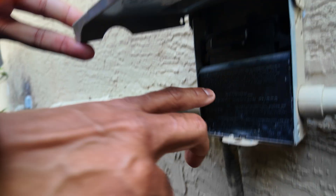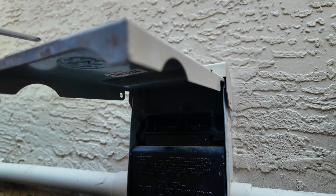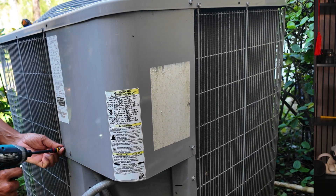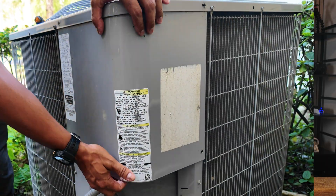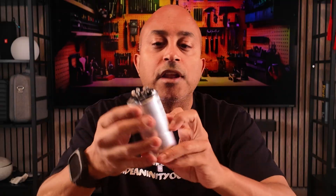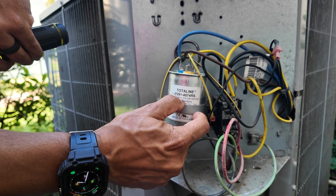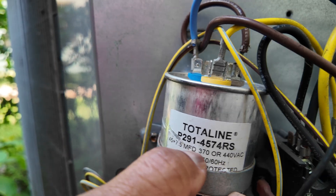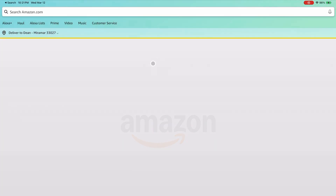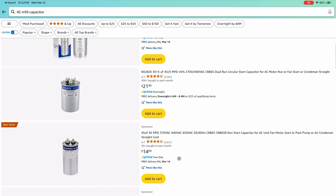Keep your spare capacitor in a safe place, because when it goes bad — and it will — you can get your unit up and running in five minutes. To find your capacitor size, go to your disconnect, cut the power, and remove the electrical panel on your AC unit. Find the capacitor and look for the rating on it. In my case it says 45 plus 7.5 microfarad, plus or minus 5%. Plug that into Amazon or Google and it will find one that matches your unit.